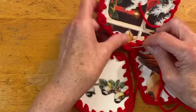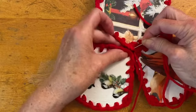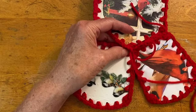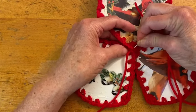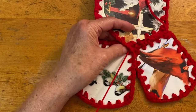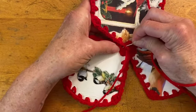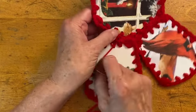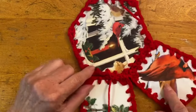When you add the next piece, align it at the center of the corner on both pieces and attach it there. To make it sturdy at the corner, do an extra stitch. Then begin sewing the next side on. Continue until you have all six pieces attached to the bottom.